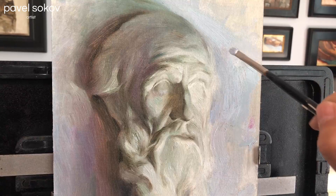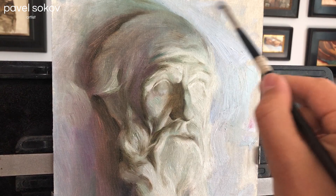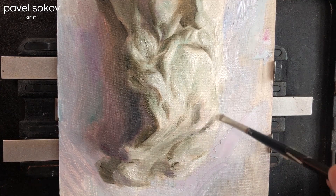Now I'm adding some thick paint to the background to give it a little bit of character and fun. Now that I've finished rendering the face it's time to finish rendering the beard, but I've got to live up to my promise of not making it too detailed.